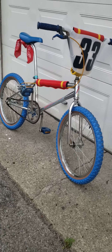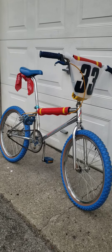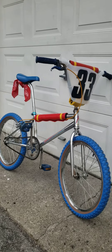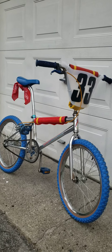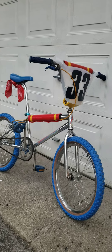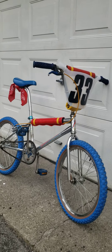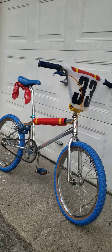Here's a short video showing my replica Rad movie Crue Jones racing BMX bicycle. This is similar to the one featured in the film. I've always loved the film, and now I've decided to recreate a version of the bicycle. It is a Schwinn Predator.